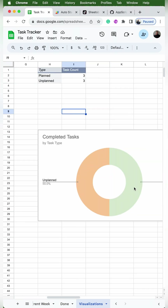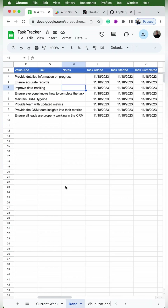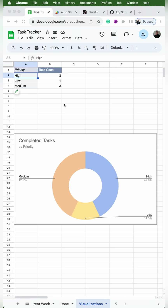Now the way we set it up, everything is live. We can go back to our current week tab and test it out by changing one of the tasks to done — it should automatically update into the done tab right underneath the rest of the tasks. You should also see each of the pivot tables increase by one and the charts adjust as well.